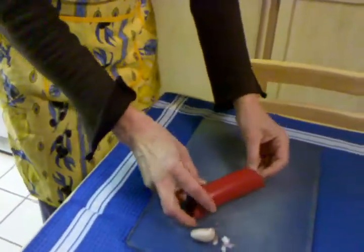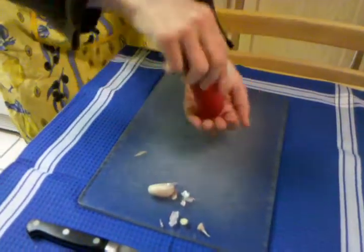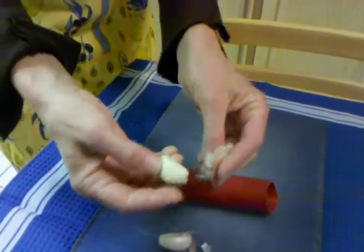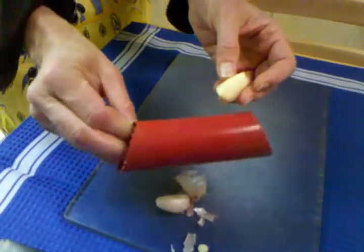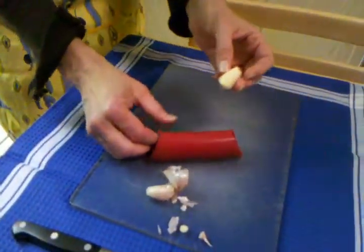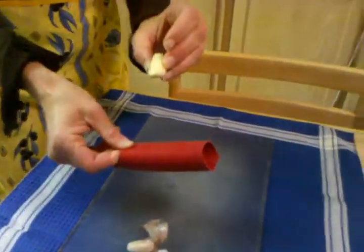You take the clove of garlic, put it inside, and go like that. You didn't have to trim anything. Check it out — cleanly peeled garlic! This thing is amazing and I didn't even know what it was for so long. Everyone should go ahead and get one because it will make your garlic peeling a cinch.